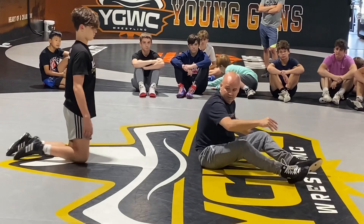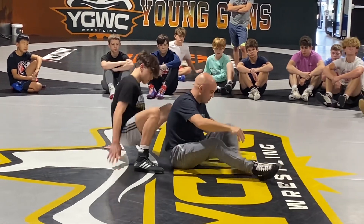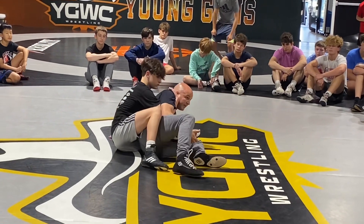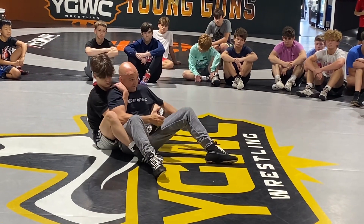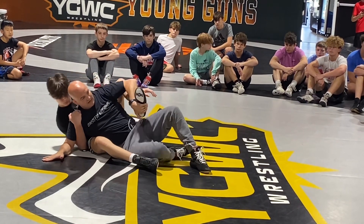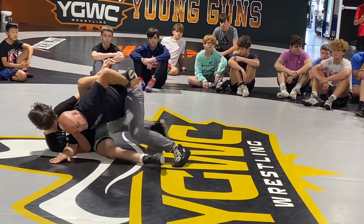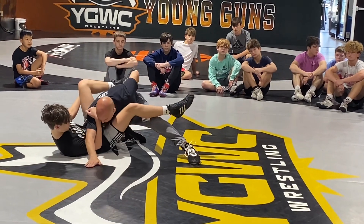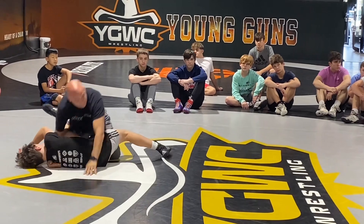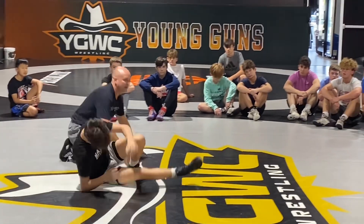Let's see one more time. I'll start here — just remember to sit into that. Yes, this hook is good. He's pulling back here, switch. This hook — come inside and up to his butt. Any questions on that one?